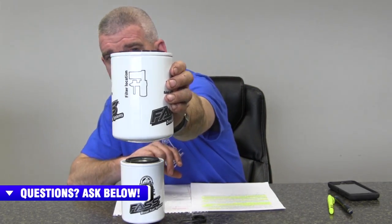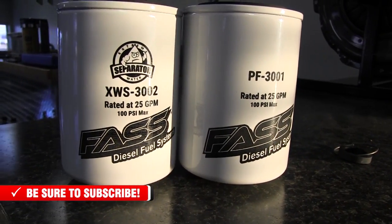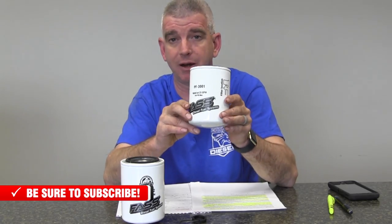On the Whisper Series motors, they have actually oriented the filters differently than what you're traditionally used to on the pumps. One of the things FAS did on these filters is they put a schematic right on the packaging that shows you exactly where each filter goes. This is the PF3001 — this is the primary filter. It goes in what we're used to on the older FAS pumps being where the water separator went, or the first filter from the tank.